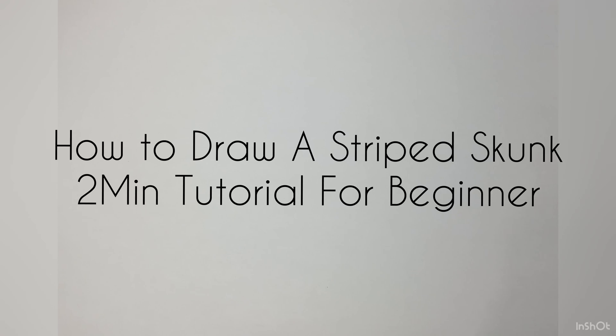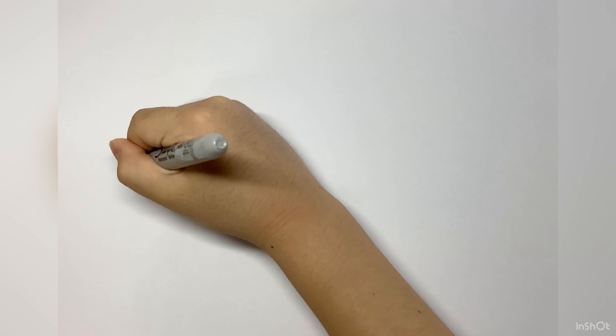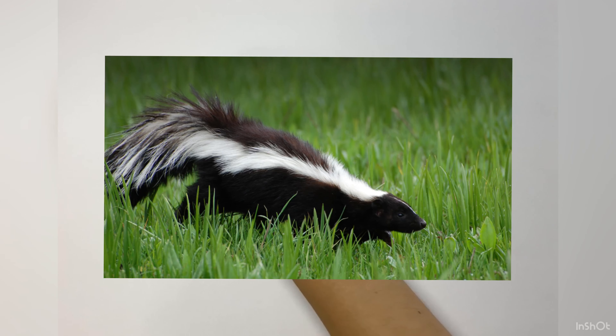Hey folks, welcome back to another video. Today we're gonna draw a stunt. Without further ado, let's get started.